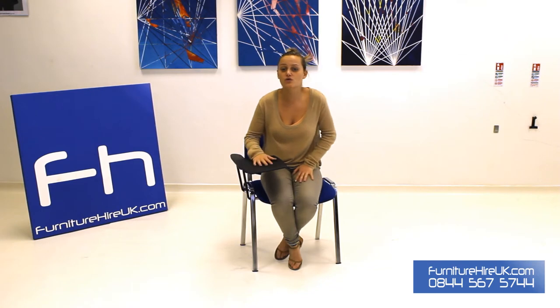It saves your space within your offices or wherever you require the chairs. These stack five high when they're not in use, and with FurnitureHireUK.com you can hire these for as little as £4 for the week.